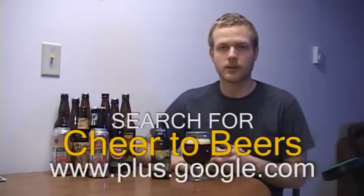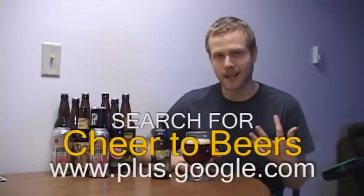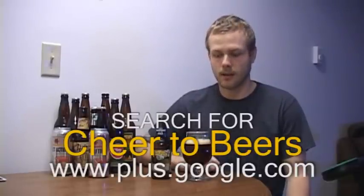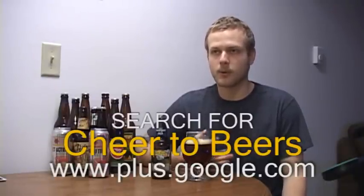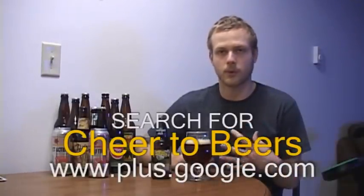Hello again everybody, my name is Travis. Welcome to another beer review. Before this beer review I want to let everybody know that I have a Google Plus account. I post all my videos on there and I also post other beer related things, and I also participate in beer hangouts, which are video chats pretty much about beer. So if you haven't added my Google Plus, I'll go ahead and put it on the screen here. Go ahead and add me. I'll post all my videos on there and keep you updated.